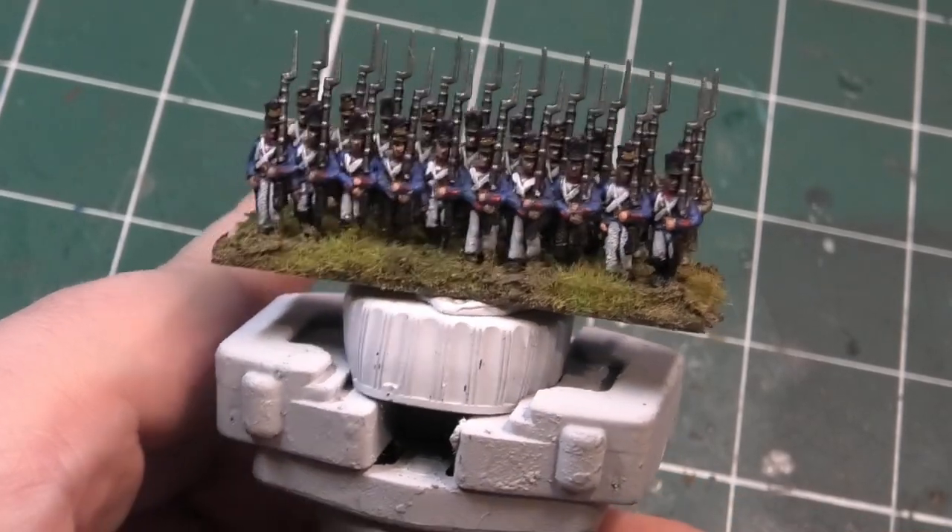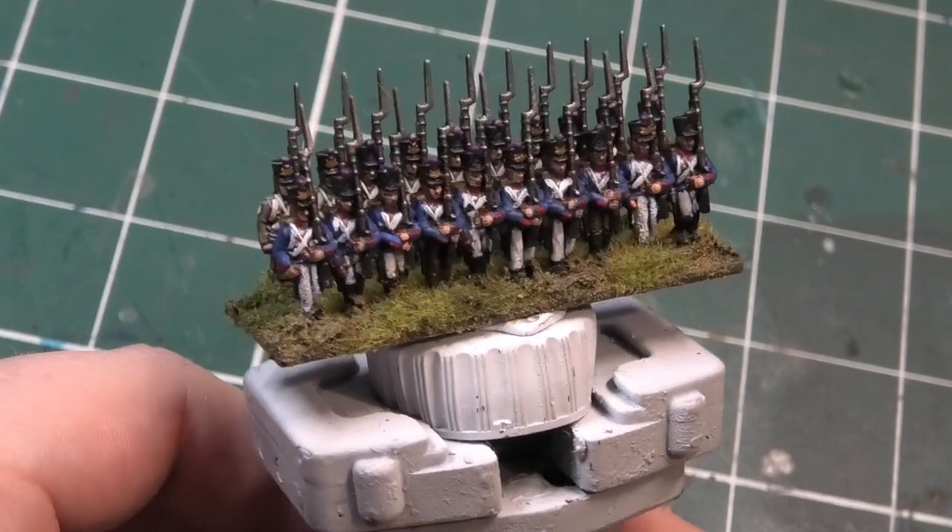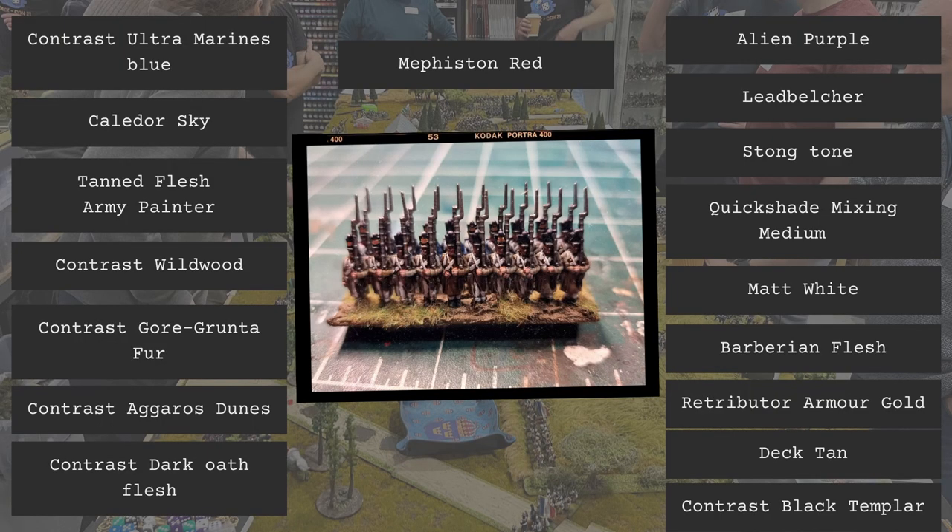Hi everyone, Ken from Miniature Wargaming Warriors, and today I'm going to show you how to paint these French infantry step by step. What you're going to see now is a list of all the paints I've used throughout this tutorial. You can use your own paints with the colour conversion chart found in the description box below.